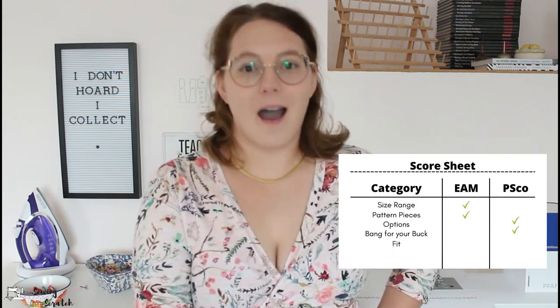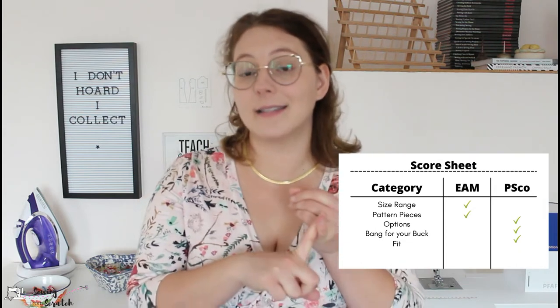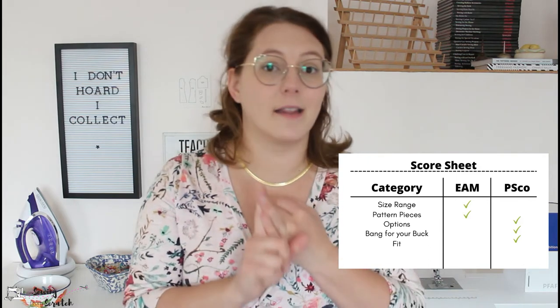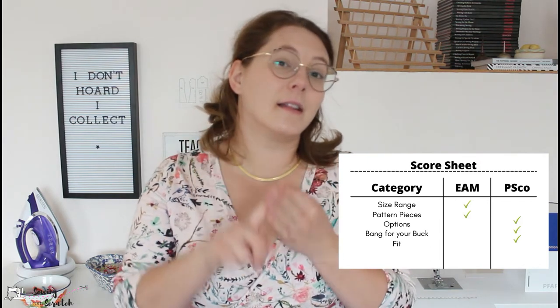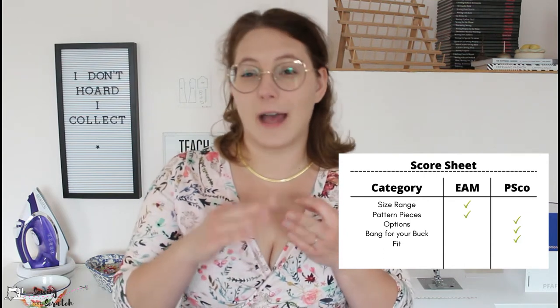The Ellie and Mac length is a bit too long in the body for my personal preferences — I'd probably alter that because I don't like how low it comes in the back, but these are comfort shirts so I'm not too worried. Who wins on fit? I'm going to give this to the Romy. It follows its size guide nicely, it hugs your body like a nicely tailored shirt, and the length is good. Having a longer torso is on me, but the drafting is nice.